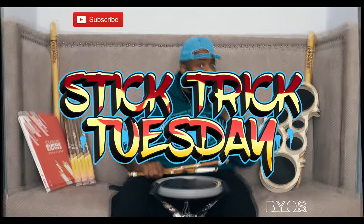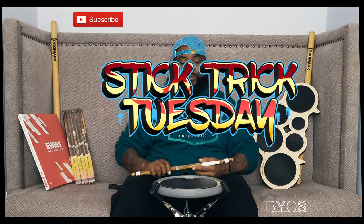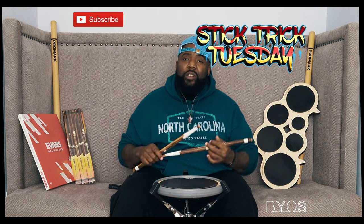What's good, Bios World? Harvey Harvey here. Guess what, it's Tuesday. What do we do on Tuesday? Stick Trick Tuesday! So for this week it's gonna be something a little bit more difficult.